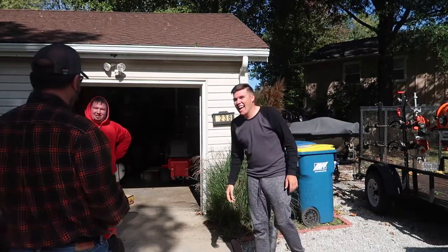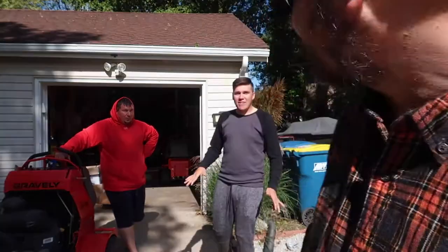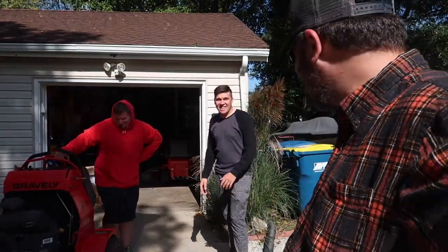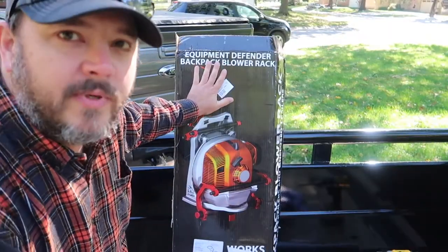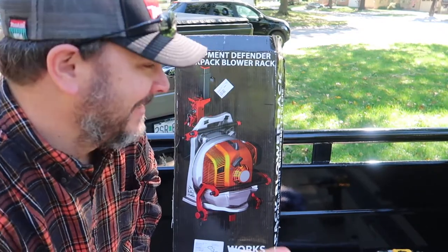What is going on? Hey guys, it's Randy with Guitars, Girls, Green Grass and Guns. Today we're going to be installing an Equipment Defender on Andy's new trailer, so stick around and hope you enjoy.